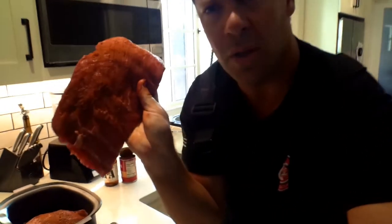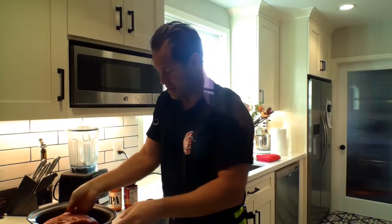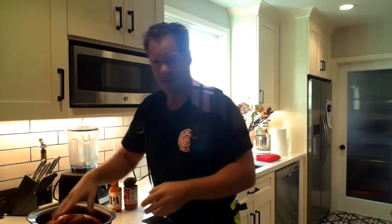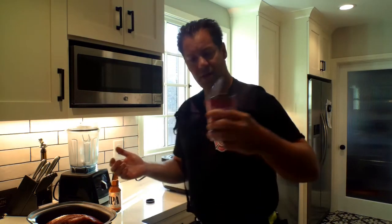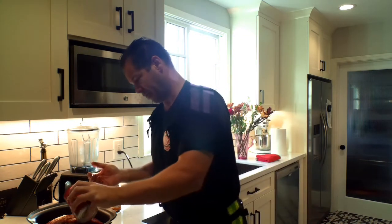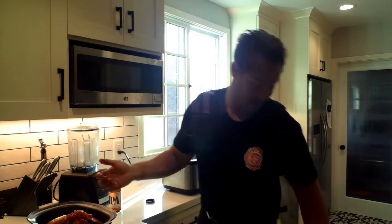So you can see the dry rub right here — let's get a little closer. This is in the crock pot and it's going to basically sit here for hours. You can do four or six hours. Now I'm going to pour in my petite diced tomatoes — this is going to be the acidity that breaks down the meat.